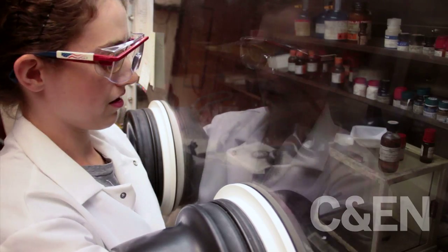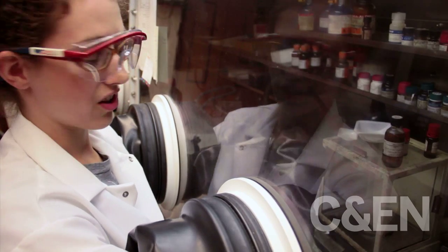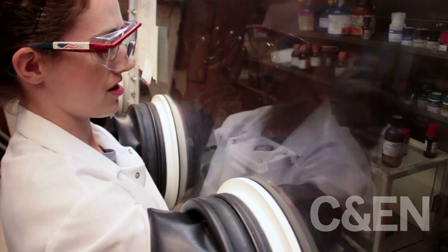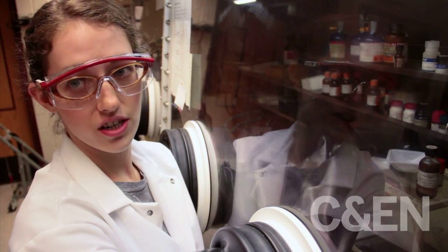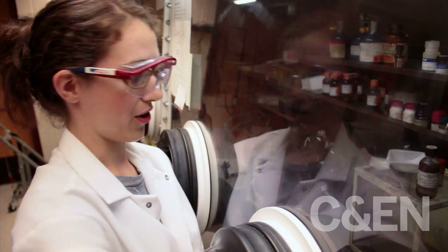First I'm just measuring the selenium powder — selenium is the component that we add in excess. Now I'm going to dissolve it in the TBP. When I dissolve it, it's an exothermic reaction, so it heats up a little, but not to an unbearable amount. It takes a little bit of mechanical stimulation to get this to dissolve, so I just shake it up. Now I'm going to split this between two syringes so that we can inject it faster and so that everything is injected more at the same time, and therefore it will grow to be about the same size.